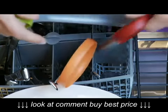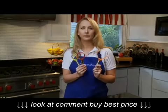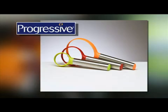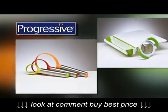Quick and easy to use and dishwasher safe. From my kitchen to yours, that's the scoop. Check out this and other innovative products from Progressive.